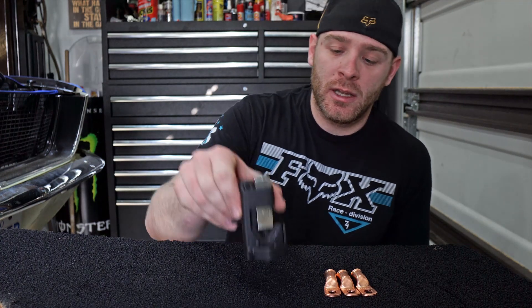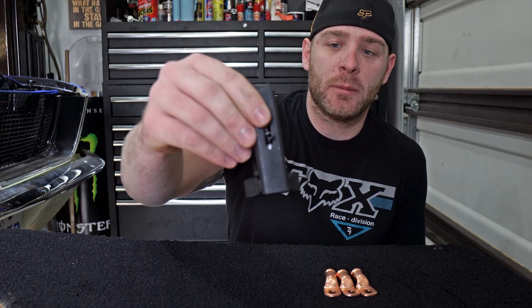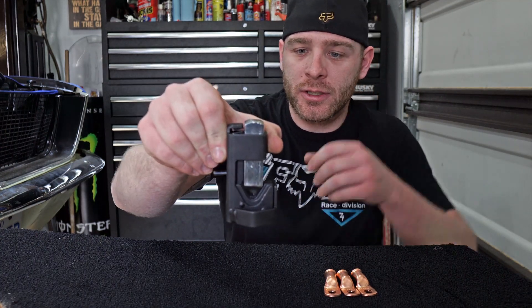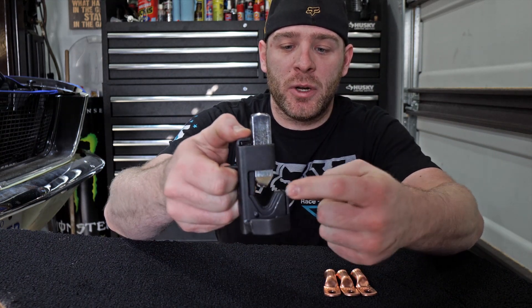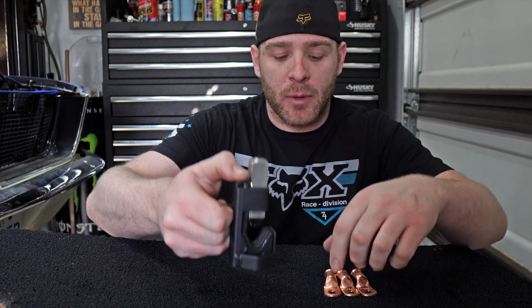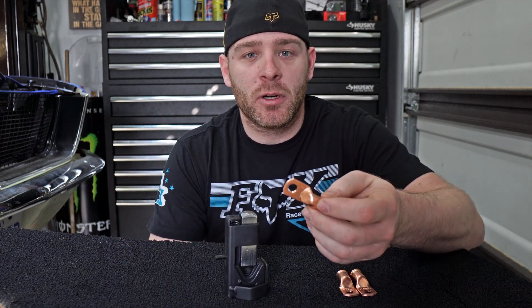I'm going to do a review of the tool we use to make our battery cables. This little tool right here — we got it on Amazon, I think it was about $30. It has a little spring in it that you can lift up, you put your terminal lug in here, and you smack the top with a hammer.